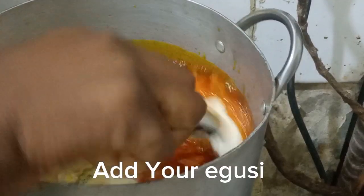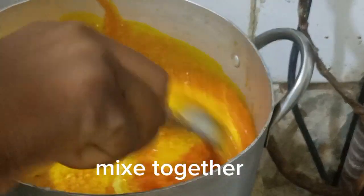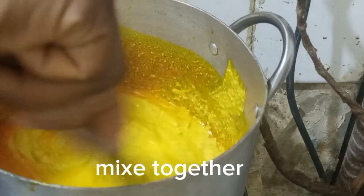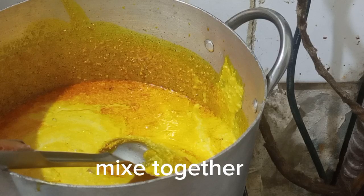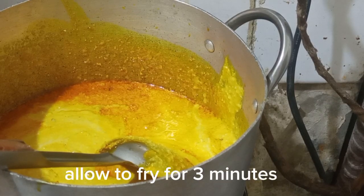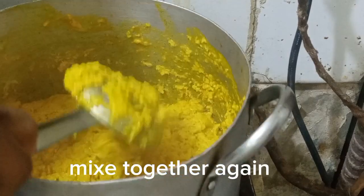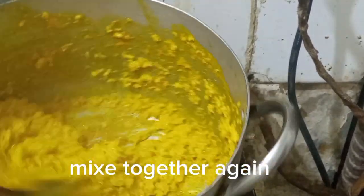Then I added my meat and stock fish to the pot. I covered the pot to allow the egosi to boil well. A very important point: egosi that is not fully cooked is not good for the stomach at all.